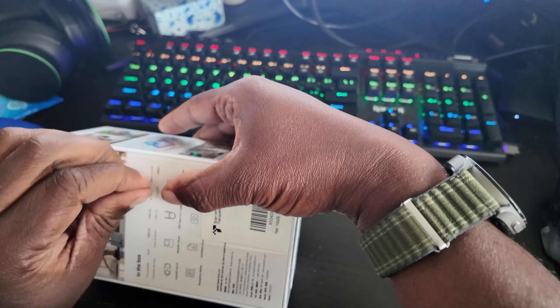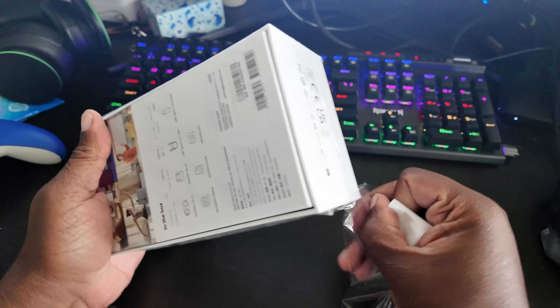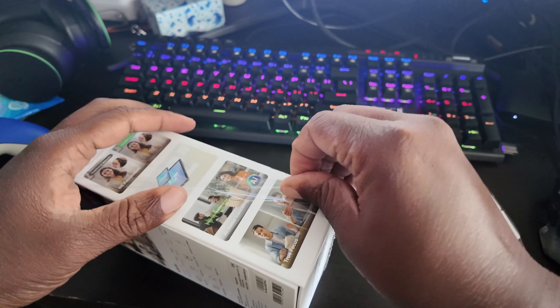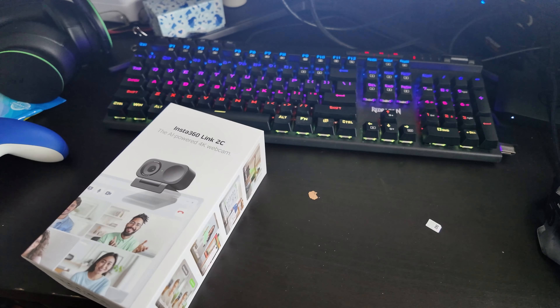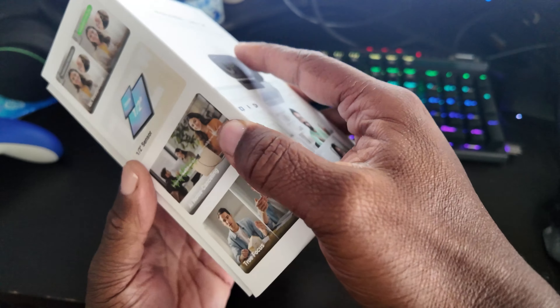Taking off the plastic wrap. This really is just an unboxing, it's not a review. I'll use it first and then I'll review it. It's just Christmas coming early.